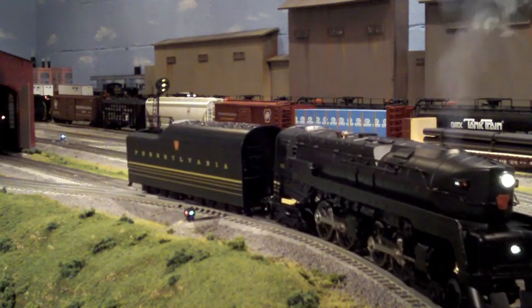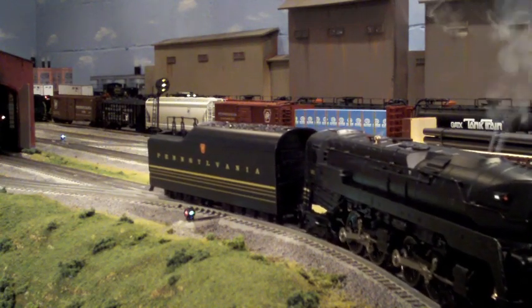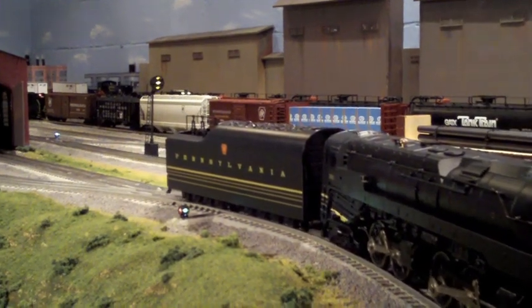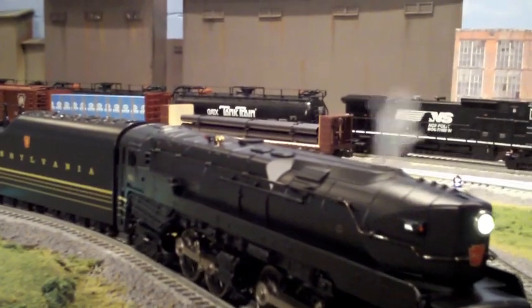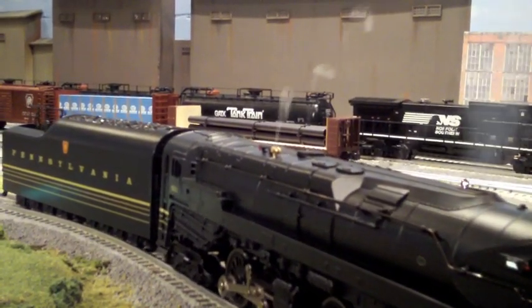55-11 here, we're moving. Over. Roger that, 55-11. Out. 55-11, you've got the green. Over.